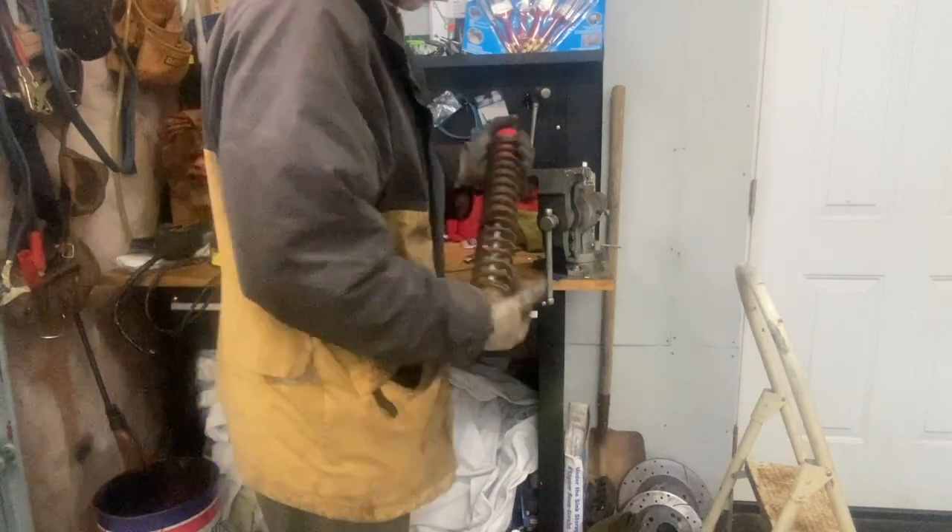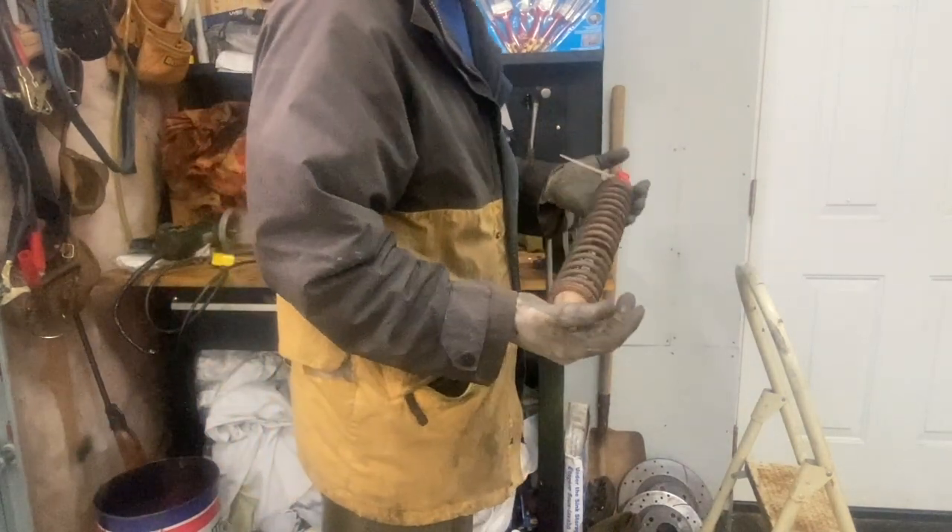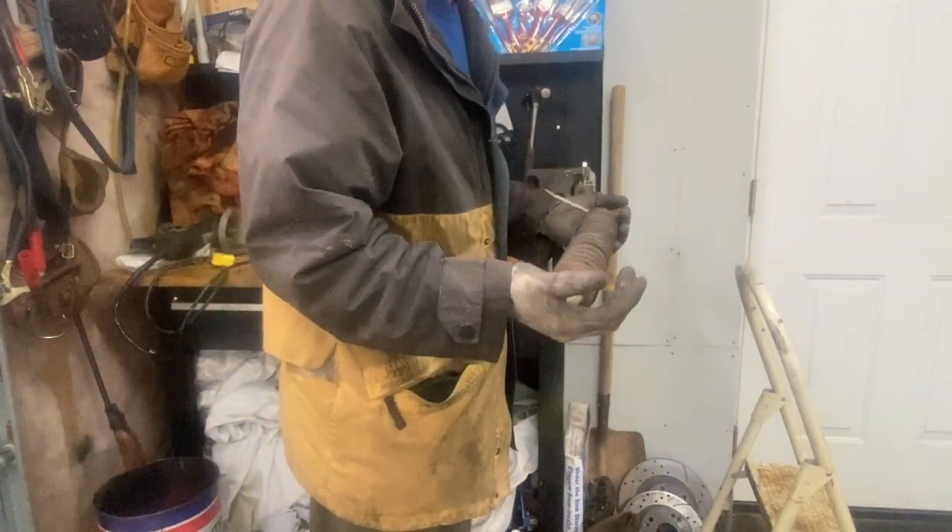I'm going to show you how to rebuild your shocks on your XR500 or new XL.